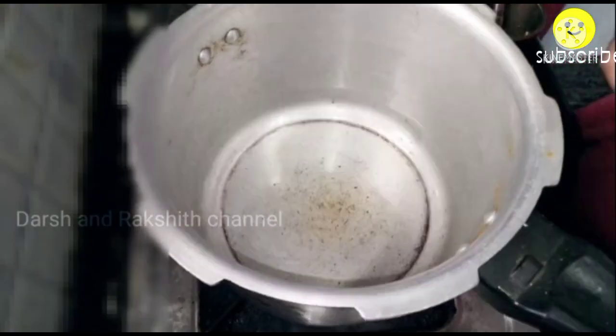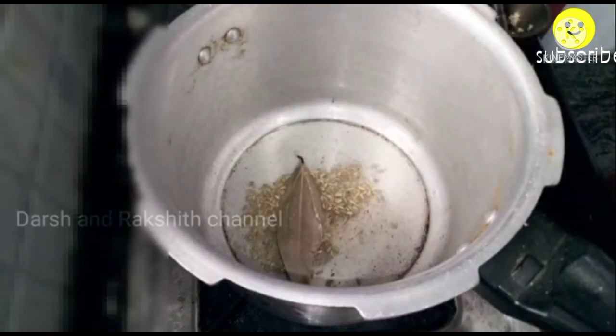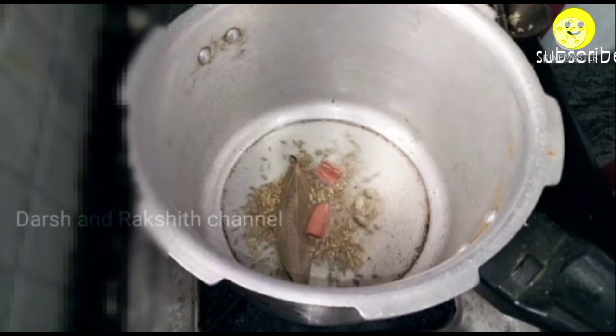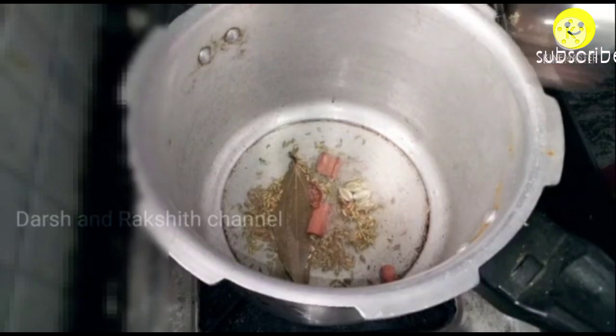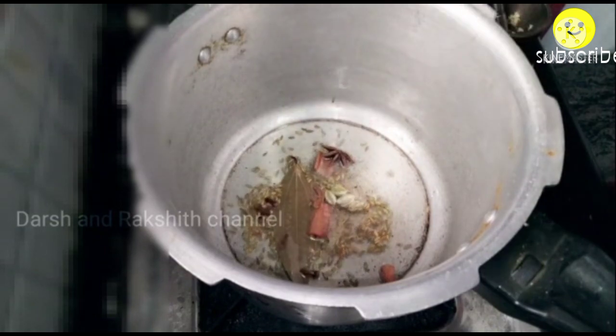For baby corn pulao or baby corn rice, place a pressure cooker and add about 3 to 4 spoons of oil. Once the oil gets heated, add about 1 spoon of fennel, 1 bay leaf, 2 inches of cinnamon sticks, 3 cardamom, 1 mace, and 1 star anise. Add 3 to 4 cloves and sauté well until a nice aroma comes.